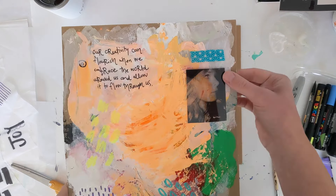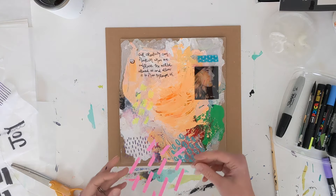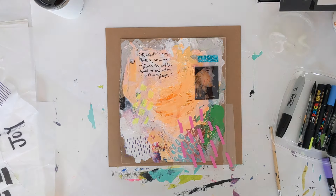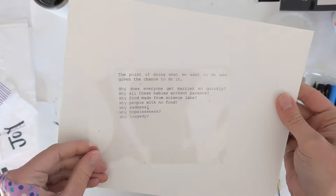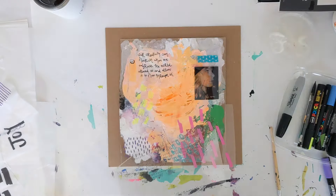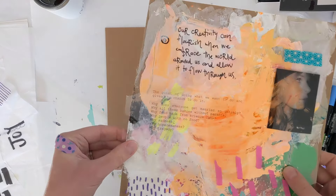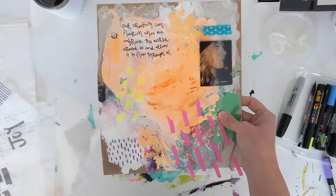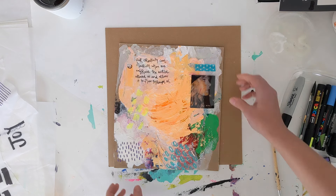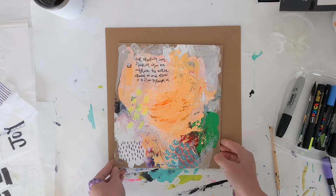It comes out lovely because again the colors underneath can poke through and it's just really fun. Play here and experiment — I would love to see what you come up with. Here's an example of where I typed out some text and printed it on my printer, so you can see there are just so many options.